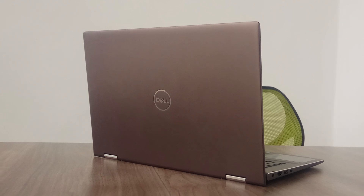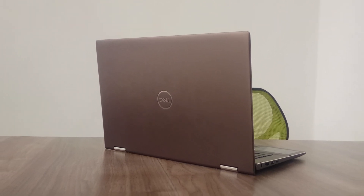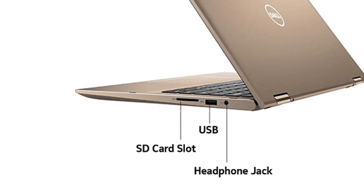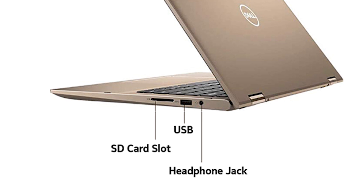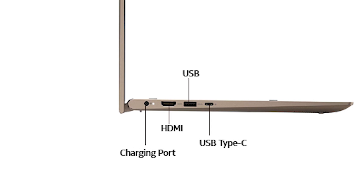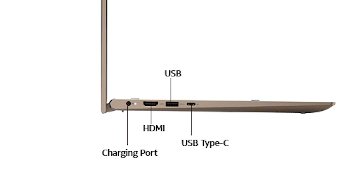These are the materials you can use — you can use high-quality plastic. In the port area, there is a headphone jack, USB, and SD card slot, along with a charging port, HDMI, USB SuperSpeed, and USB Type-C port.